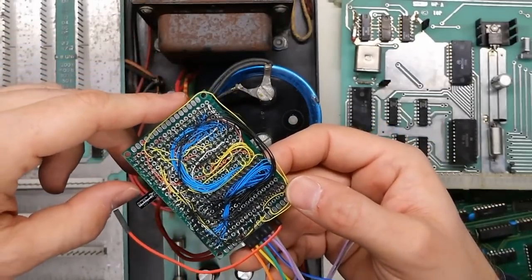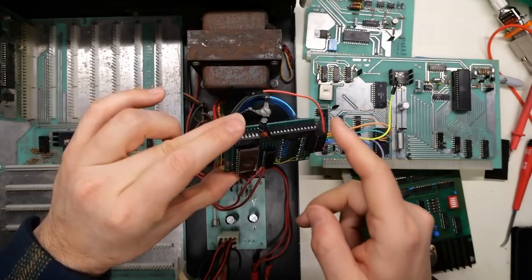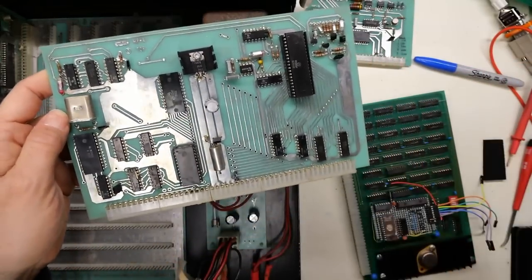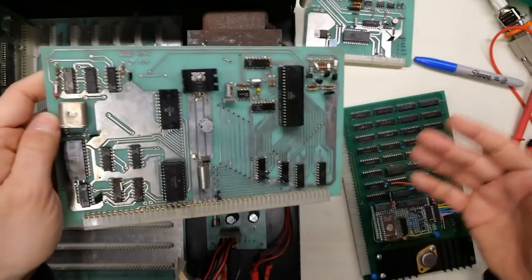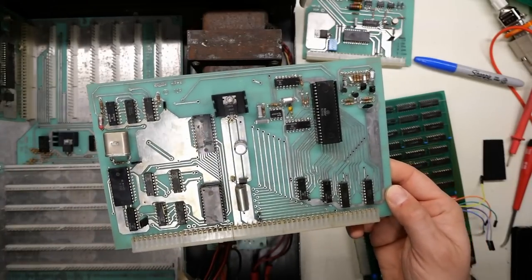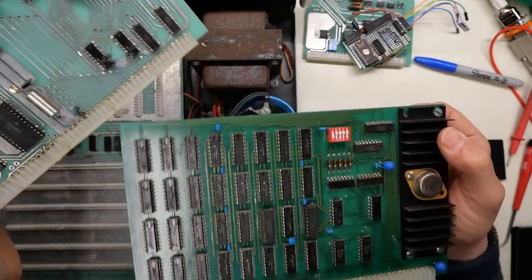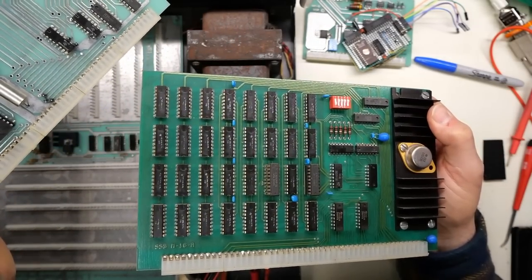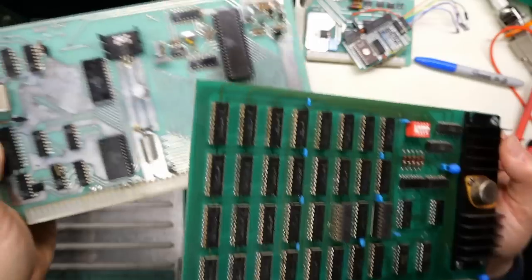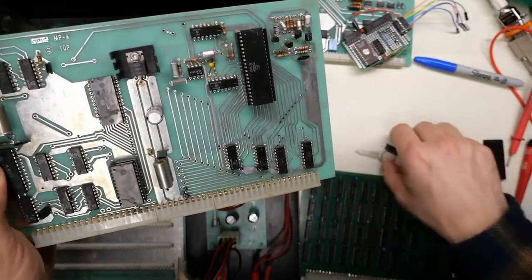I need to use address line 15 as a chip select line because when address line 15 is low, that means the CPU is addressing the lower 32K of memory space. So that, plus the clock signal PHI2 being high, should turn on this RAM chip. The cool benefit of this is it plugs right into the ROM socket, and then you just connect these extra pins to the board. That enables 32K RAM expansion right on the CPU card and replaces the ROM at the same time — meaning I don't need that 4K RAM board with the bad RAM chip.